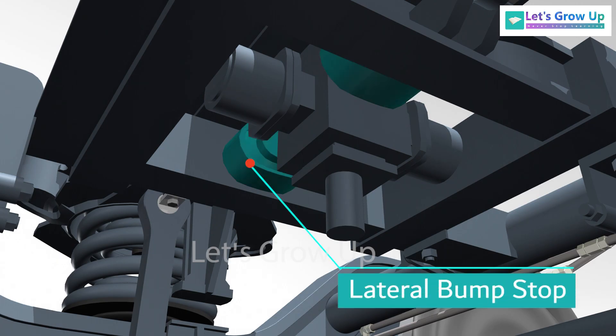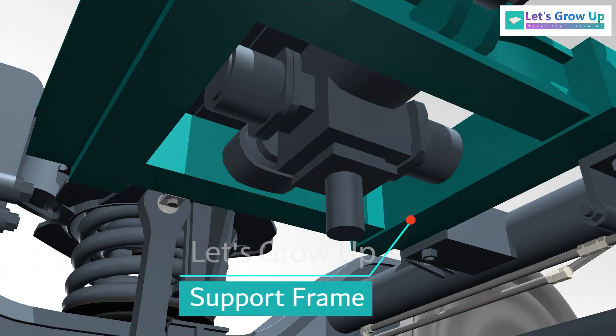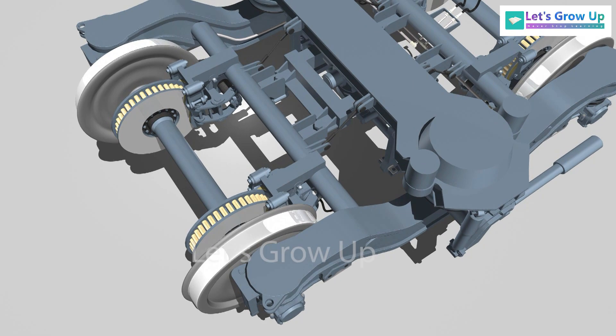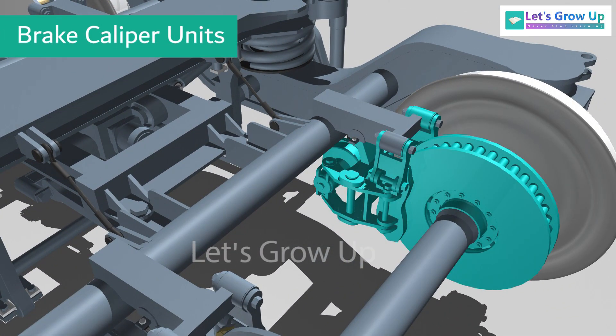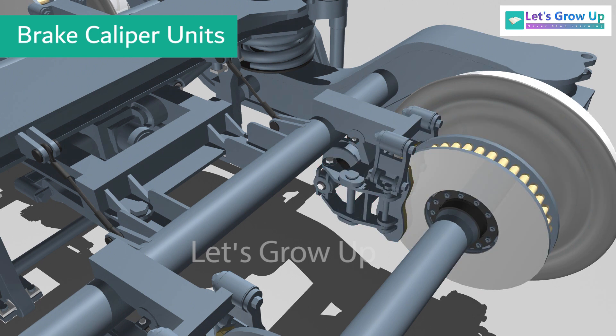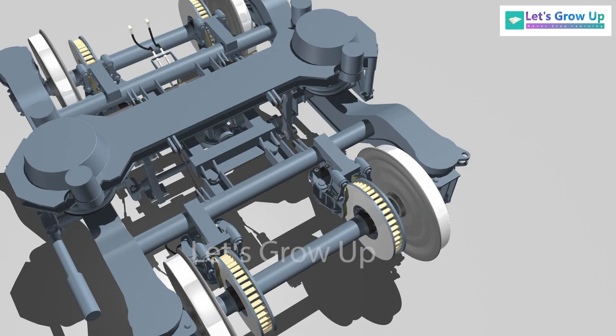The assembly also includes lateral bump stops, longitudinal bump stops, and a support frame. The brake caliper units are supported by the crossbeams. Each bogie is fitted with four brake caliper units.